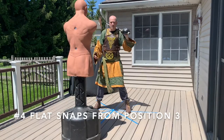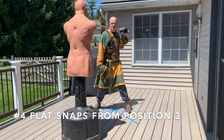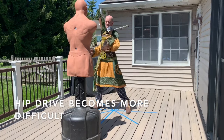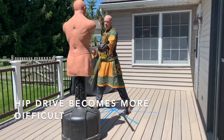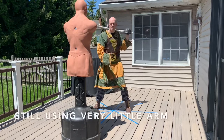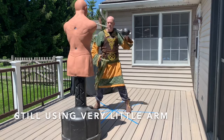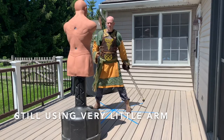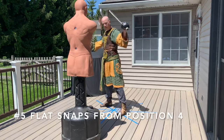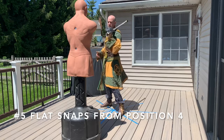I'm moving to different positions, rotating clockwise. Each time I do this, the hip drive becomes more and more difficult, so I focus more and more on the hips. Hopefully by this point the arm has been trained to stay tight and loose. This is the last position I do with the flat snaps. You only see about two to three swings here, but I'm really doing ten.